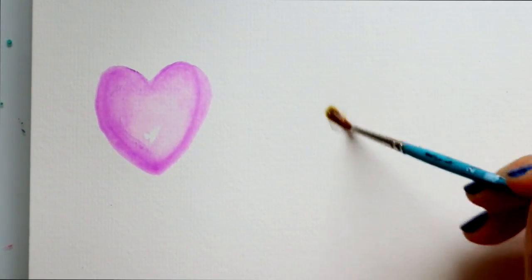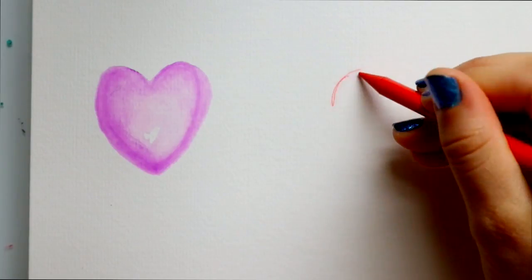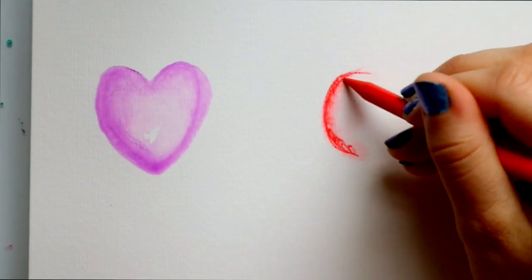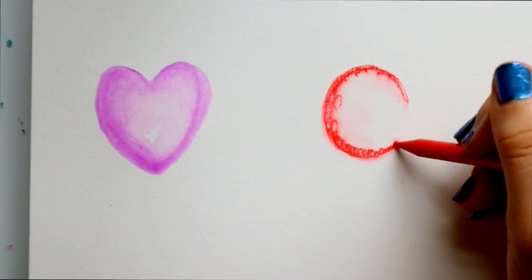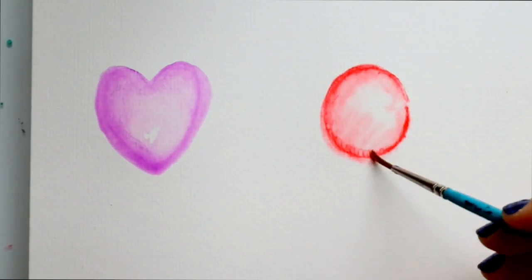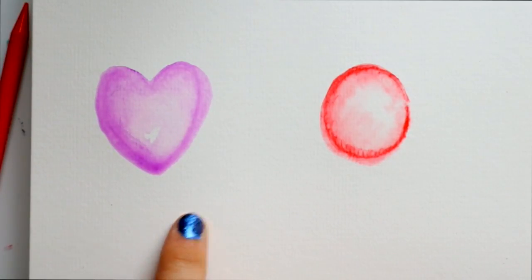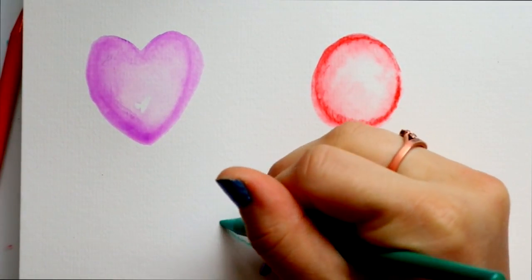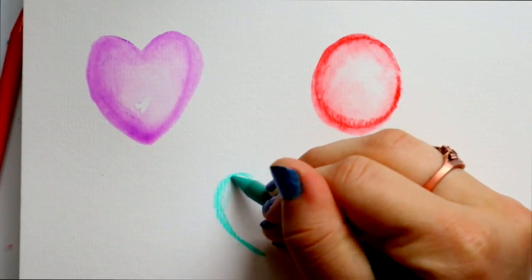You can also add watercolor pencils by taking your paintbrush first — I'm just going to make a simple circle and then I take my watercolor pencil to that area where I just made my circle. You could go ahead and add the watercolor pencil straight onto where you put that wet spot on your watercolor paper. And the cool thing about watercolor pencils is you can go ahead and mix your pencils together on the paper.